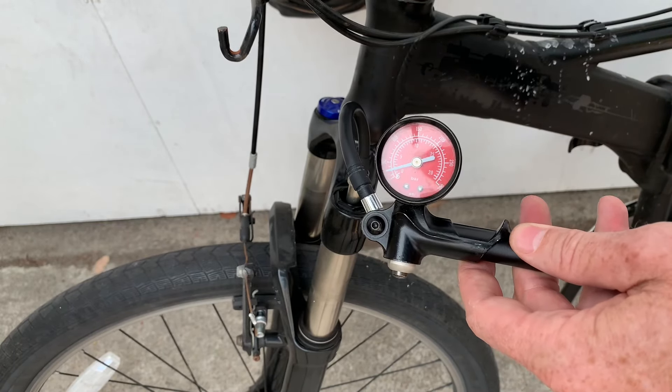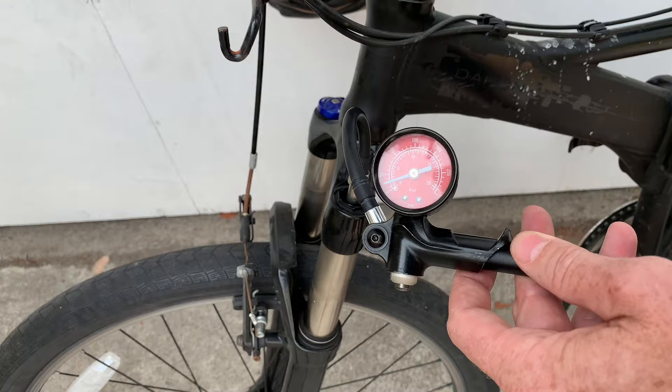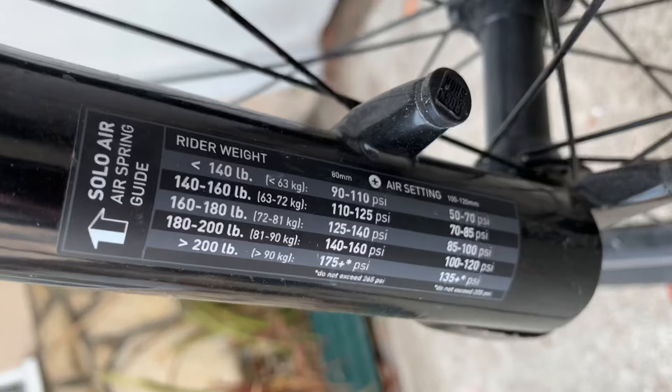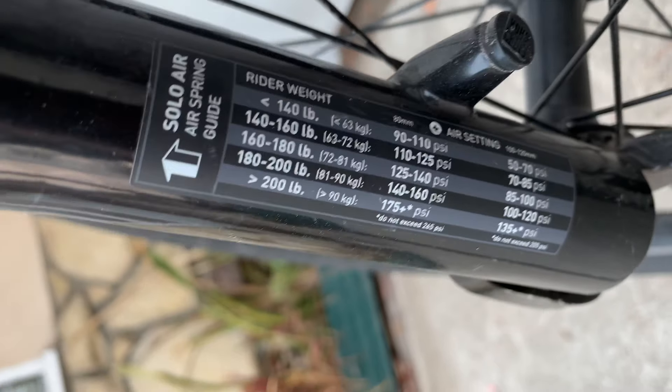The question is, how many pounds of pressure is right for you? Most forks will be labeled, and if they're not, you can go to the manufacturer's website. The label is right here on the back of the fork leg — this is the RockShox guide. Skinny guys use 110 pounds of pressure; heavier guys go up to 175.